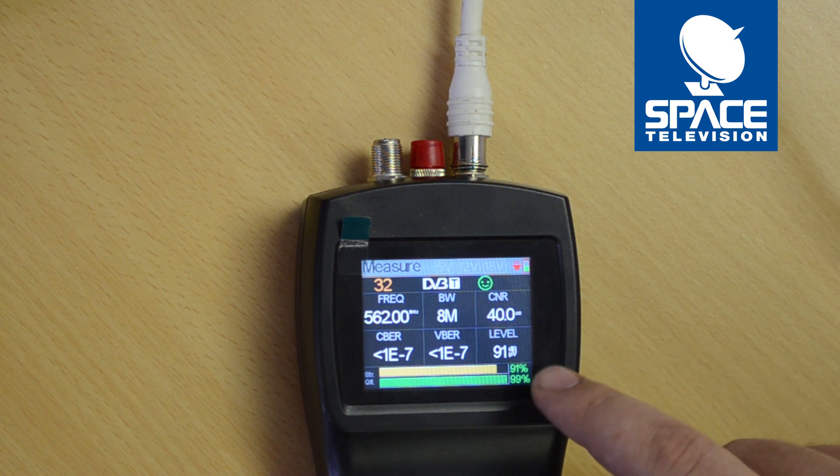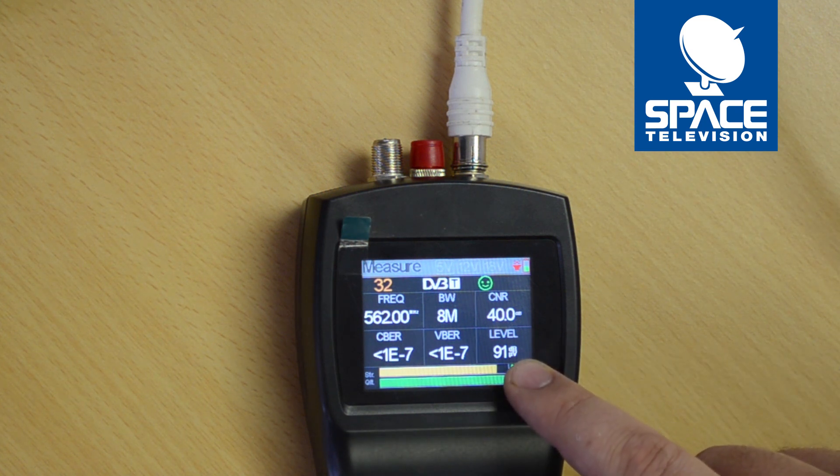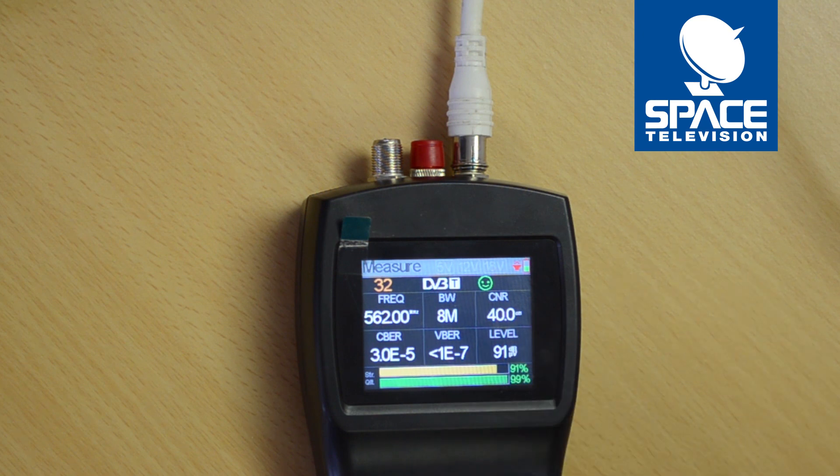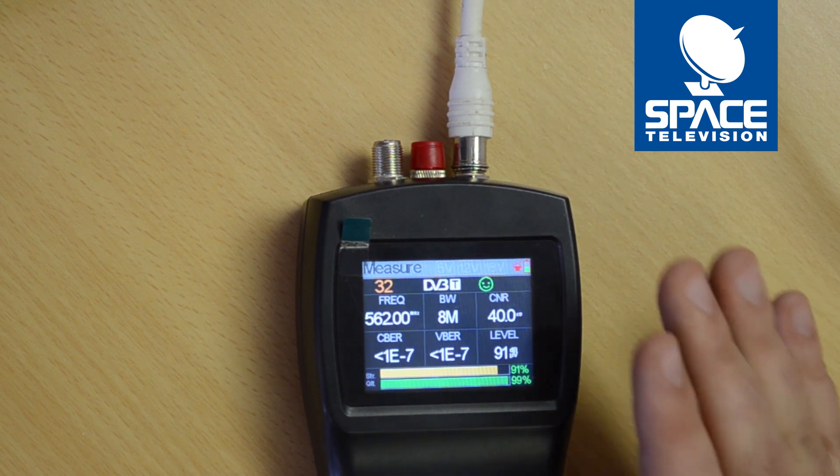The last and most important reading is this menu over here — this tells me the signal level measured in dB microvolts. This is very important when troubleshooting on site and trying to figure out what's causing problems, whether it's too much signal or too little signal.